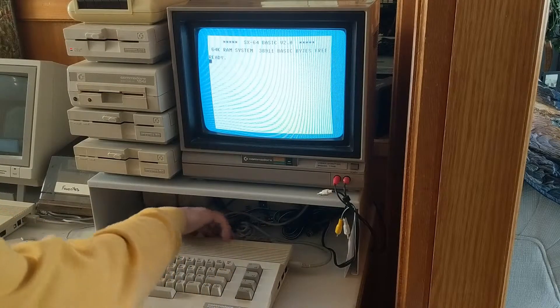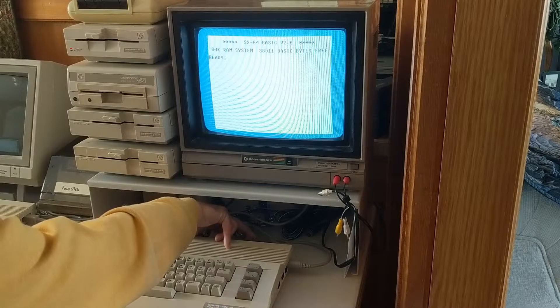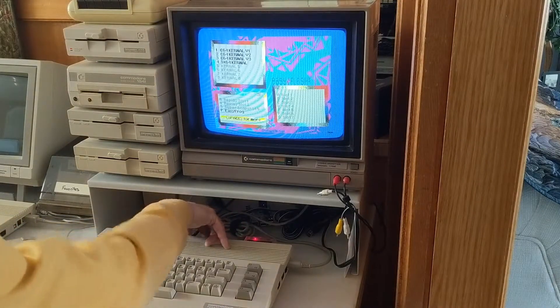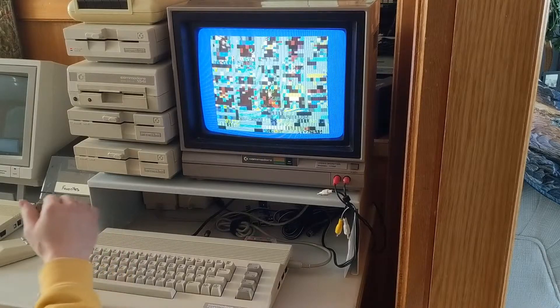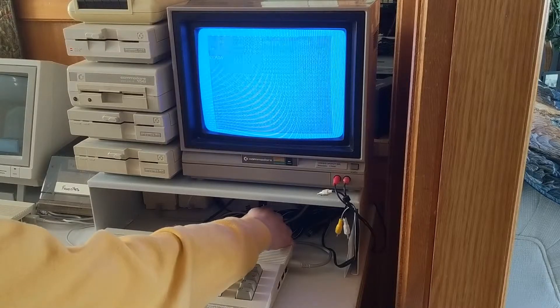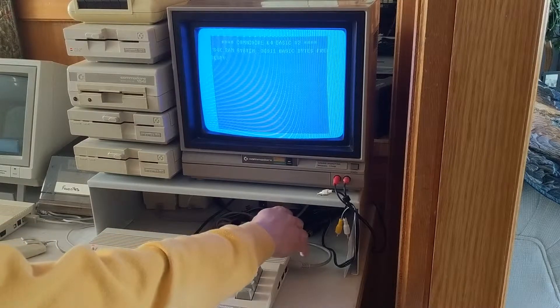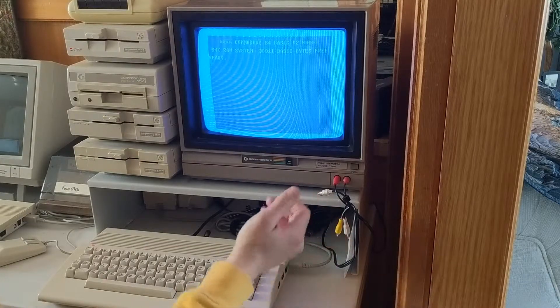The first button on the left brings you into the EZ Flash menu. So if I select version 3 of the 64 kernel, then I can hit the far right button to do a reset anytime I want to. It's nice having a soft reset — you don't have to flick the system off and back on.